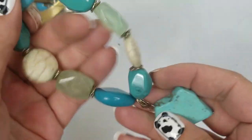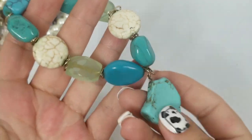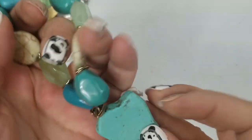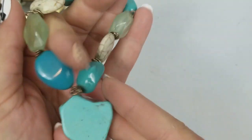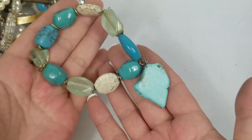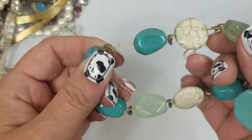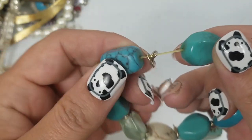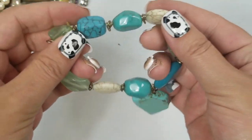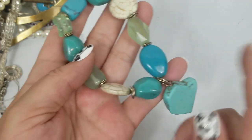We have this really nice Howlite bracelet — this is super nice. It's stretch with a tight stretch, but as you can see it's discolored, so it'll probably need to be restrung. We'll do $3 on this.